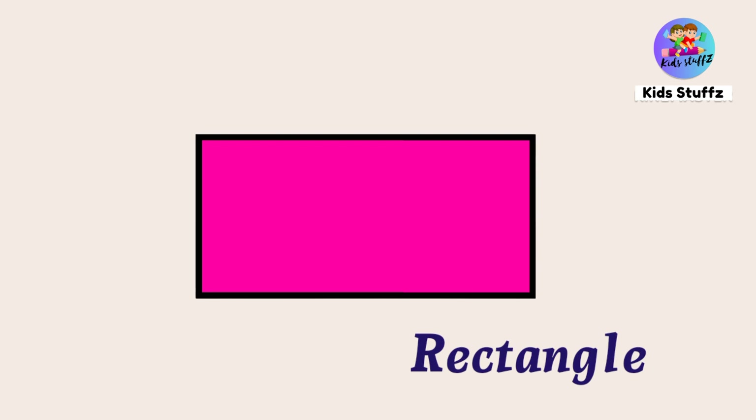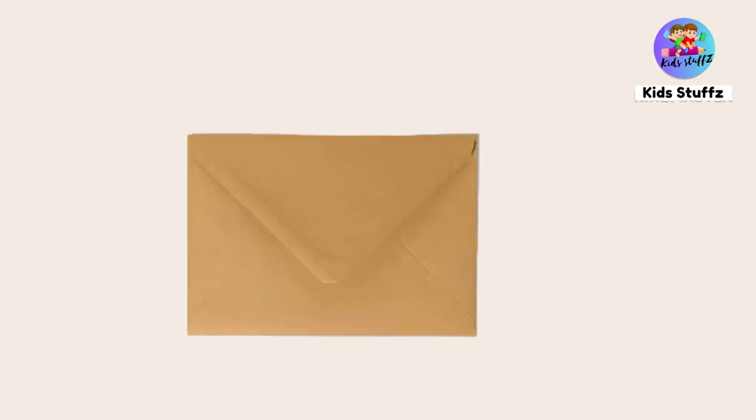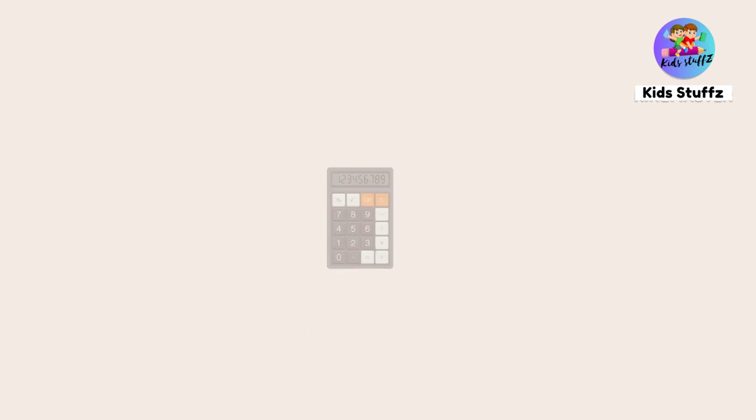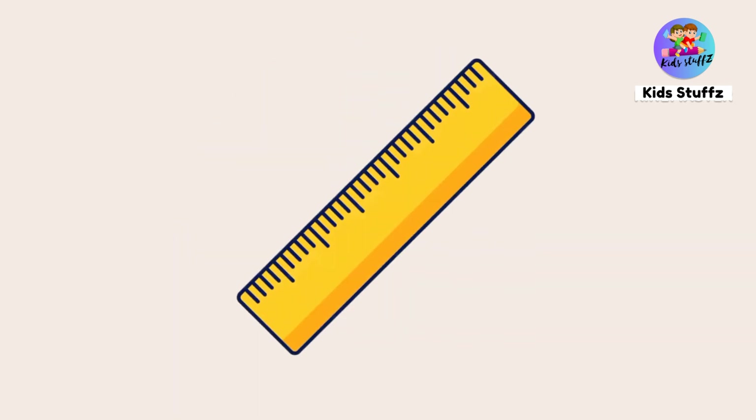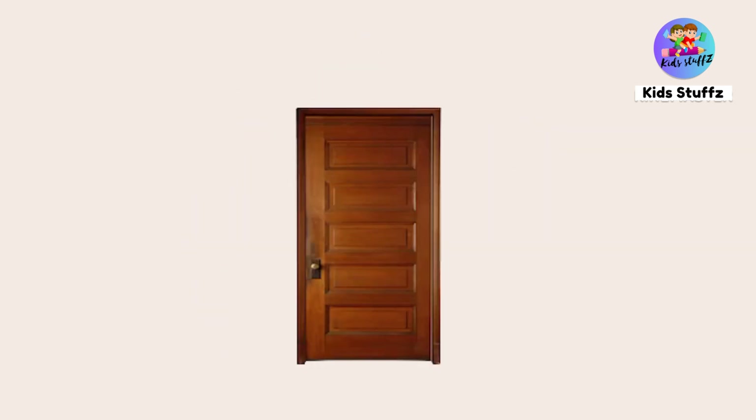Rectangle — this is a rectangle shape. This is an envelope; it is in rectangle shape. It is a ruler — ruler is in rectangle shape.